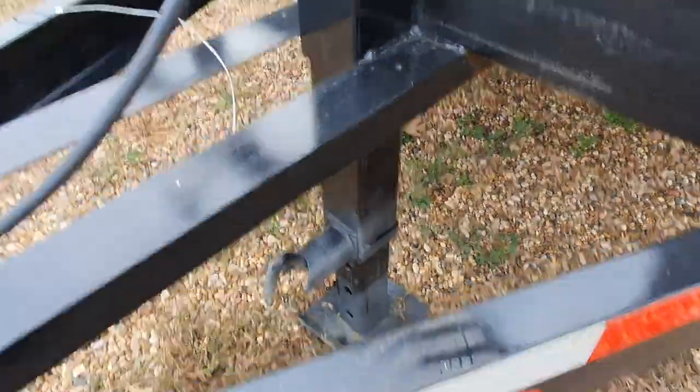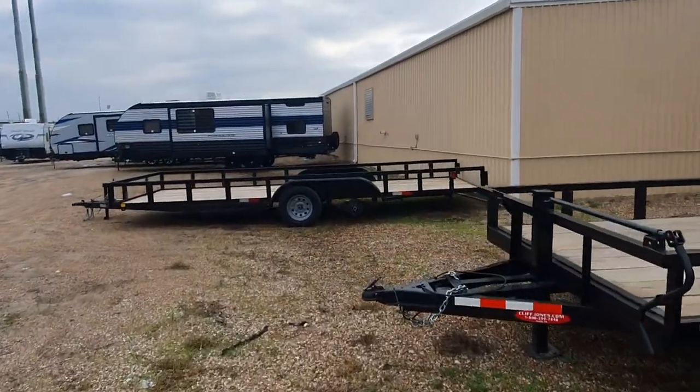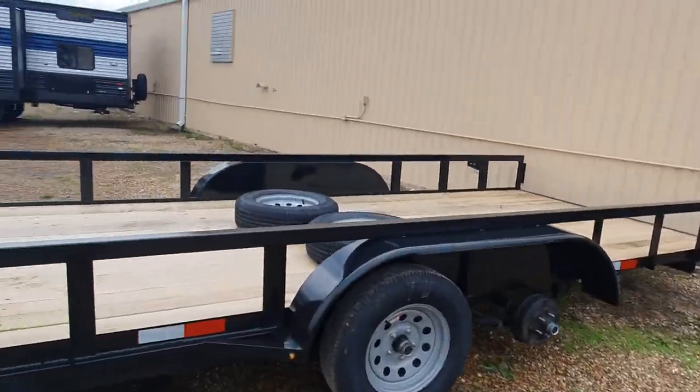You can see your jack system — on the heavier-duty trailers it's right up here in the middle. The lighter-duty trailer is going to be 5-lug, 3,500 per axle, 7,000 total, one brake, pipe top with the slide-in ramps.